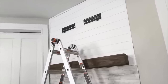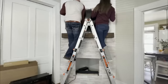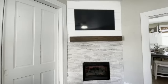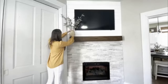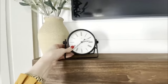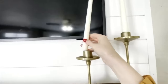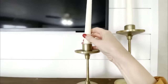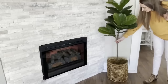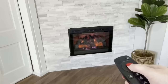There's the mantle and also some brackets for our new frame TV, which I love because it looks like a photo unless you want to watch TV — then it turns into a TV. So it's art and entertainment all in one. Then I added a few little accessories: some olive leaves in a vase, a black metal clock for contrast, some brass candlesticks, a little basket with a fiddle leaf fig tree, and then our new fireplace.